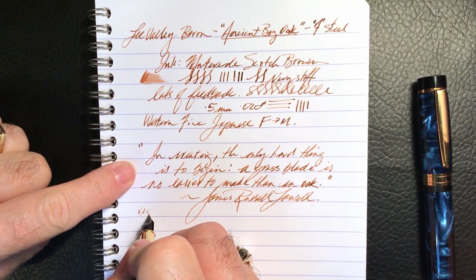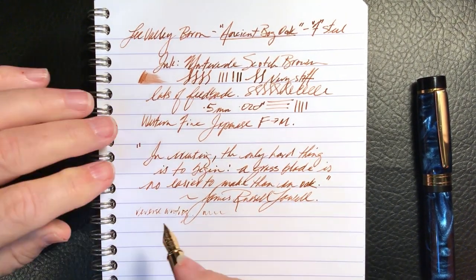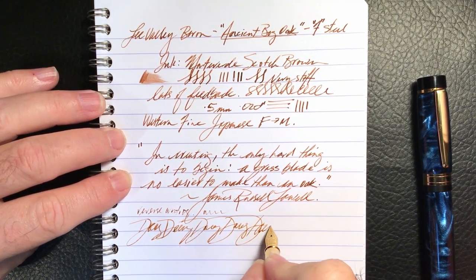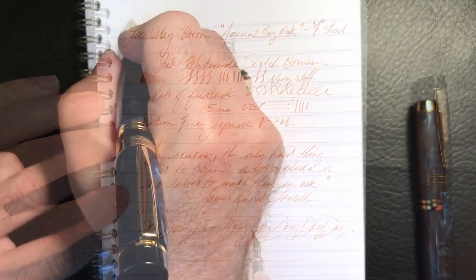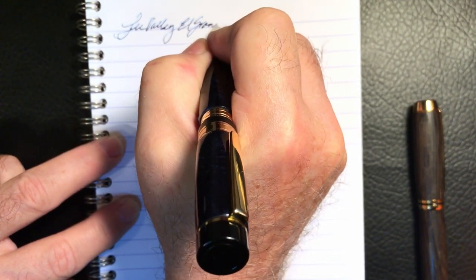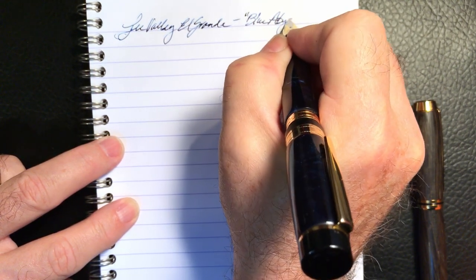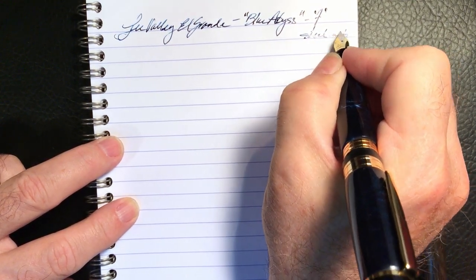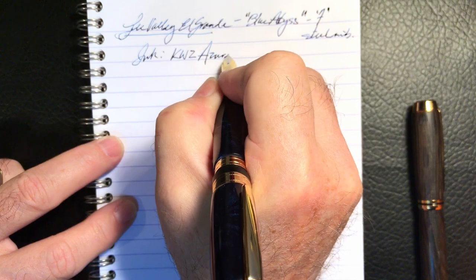And some reverse writing — very scratchy. And some quick writing — it was struggling just a little bit to keep up. This is the Lee Valley El Grande in Blue Abyss, also a fine steel nib. The ink is KWZ Azure No. 5.